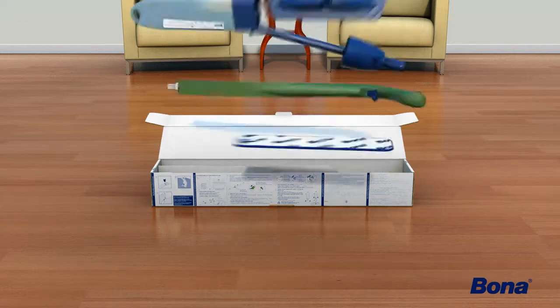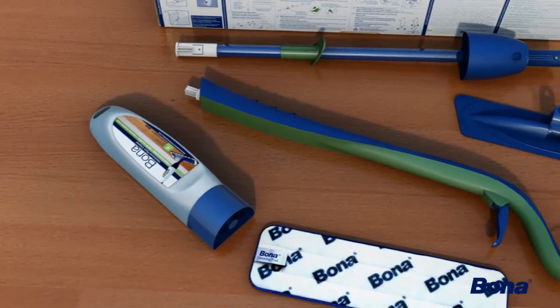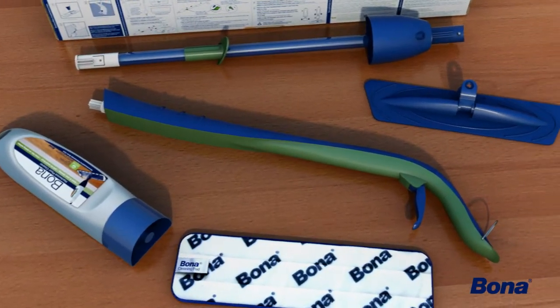Open the box and take out all five pieces. Place components on the floor or on a flat surface.